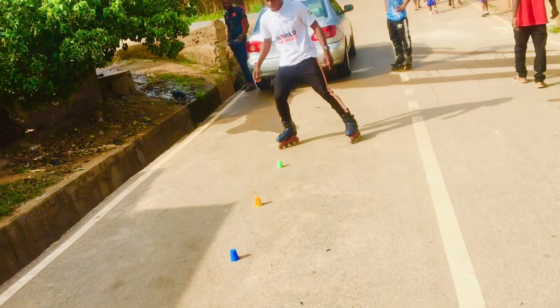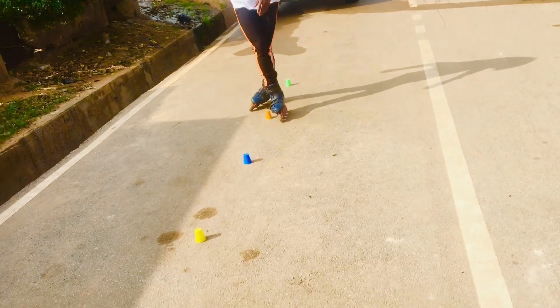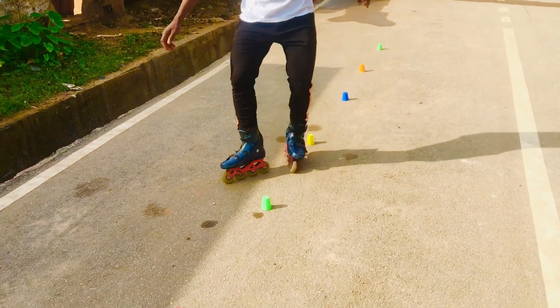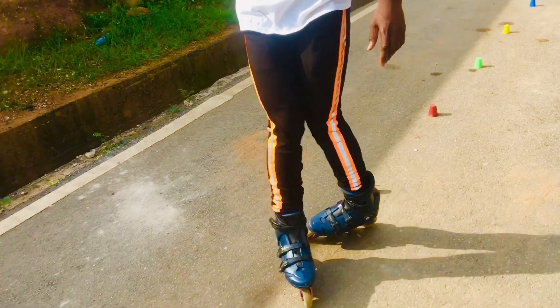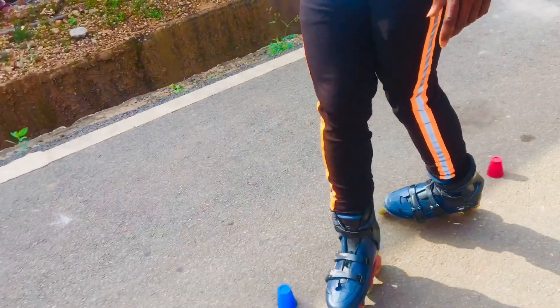We will learn the front cross. The cross is a trick where you have to cross your legs, and when crossing the legs, you have to have self-control of the feet. Make the opening and closing movement and keep your feet aligned. This is how it goes.